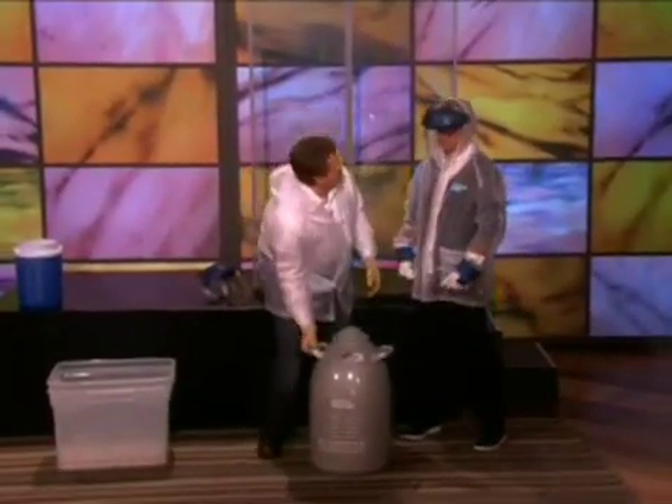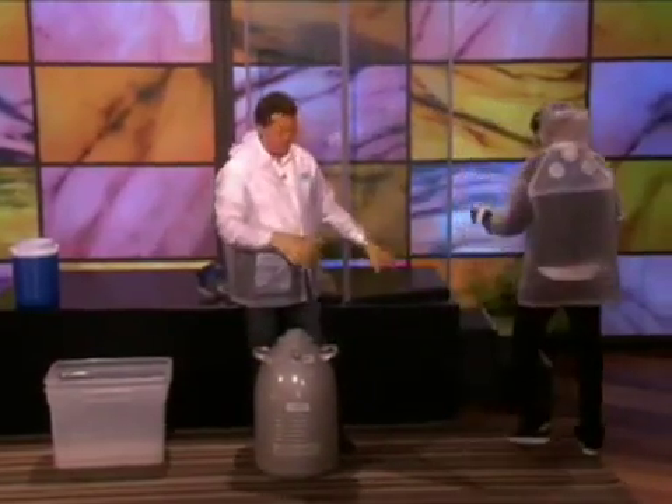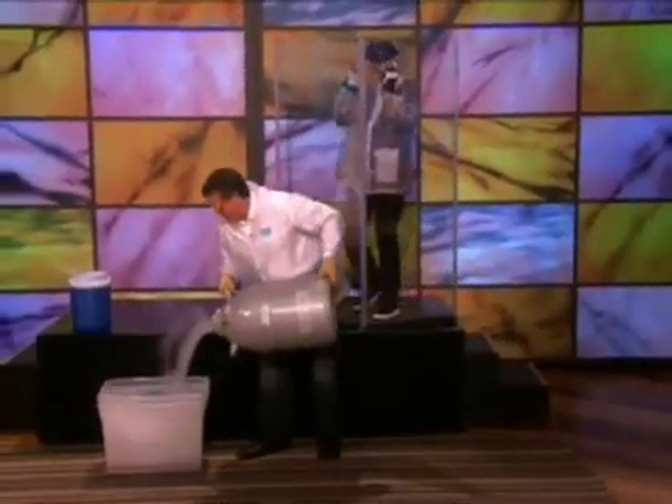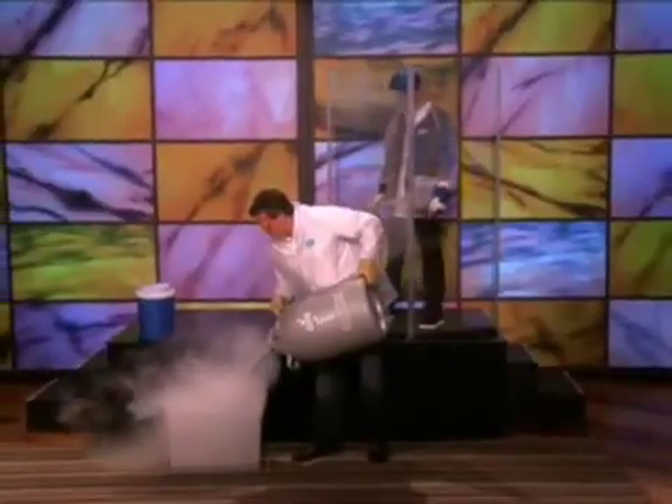I've never actually really done this before, so it might be a really good idea that you stand behind the shield. That's what I was thinking. This is the liquid nitrogen. So we need about 20 liters or so of the liquid nitrogen.